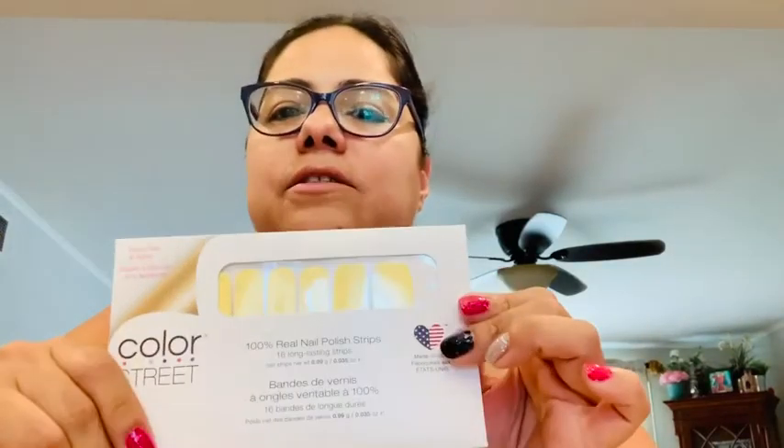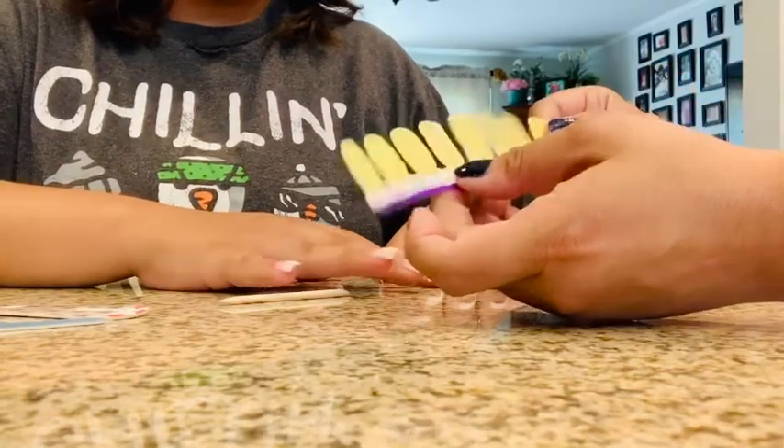Hi everybody. I'm coming on and posting this video because I'm going to be doing my daughter's acrylic nails. She did her own acrylics — she got a kit on Amazon — so I'm just going to be putting these nail strips on her and showing you guys one or two fingers so you can see how easy and quick it is. I also have this color available from my own stock, so if you're interested just message me or you can see it on the website. Buy three get one free, always.